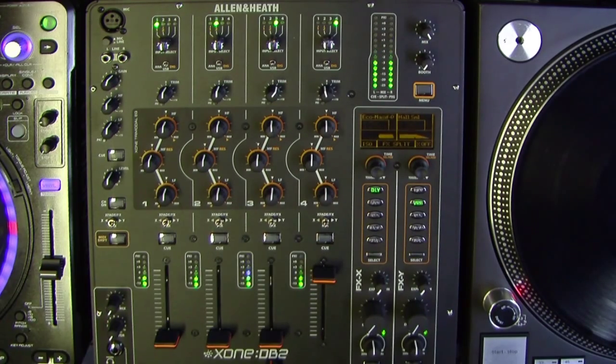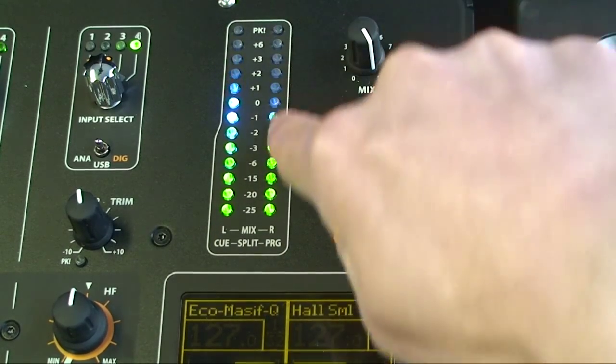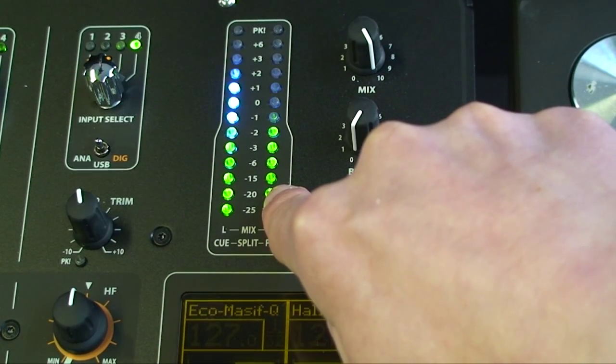In split cue mode, whilst the channel Q button is pressed, the left meter will display the Q level and the right meter will display the program (PRG) level.